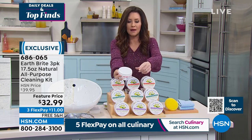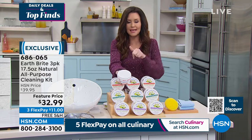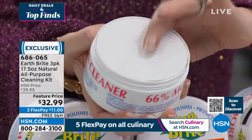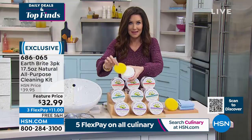Here's what it looks like when it comes to you — it is so heavy. It's 66 percent more in each container and you're getting three. See, it's nice and firm — it's that very specialized clay that only comes from one quarry in France.